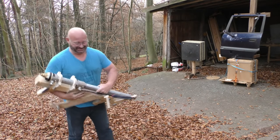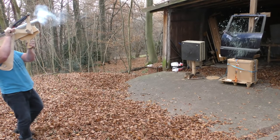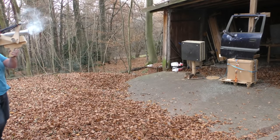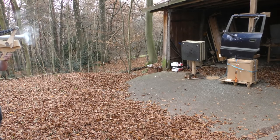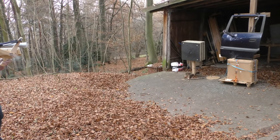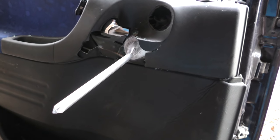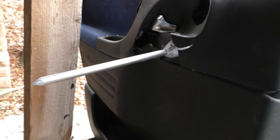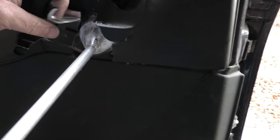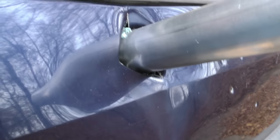A full hit! That wouldn't have ended well for the poor passenger of this car. Wow, it smashed through the entire mechanics and destroyed everything.